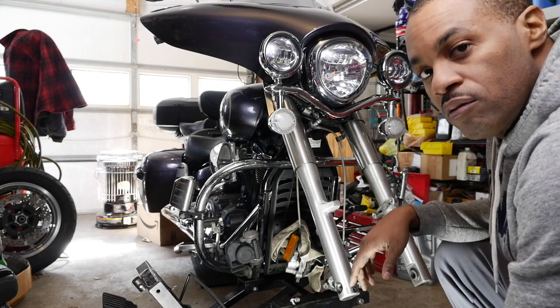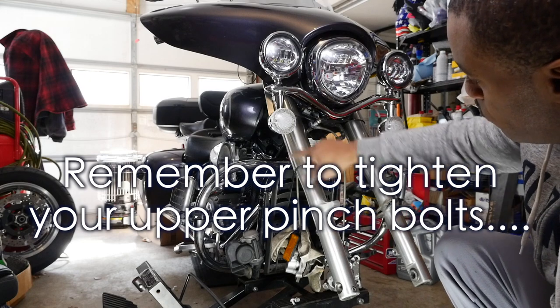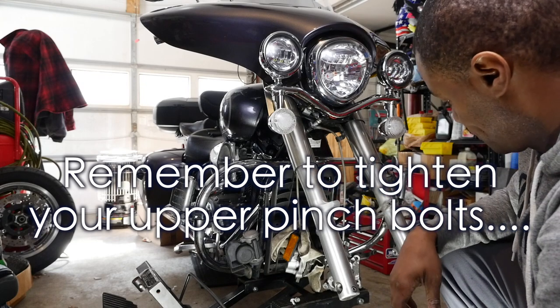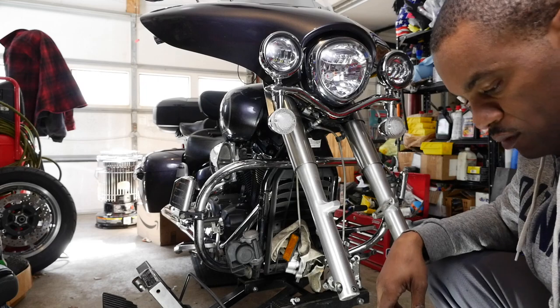We got the fender off. Now we're just going to pull the two lower bolts over here and we can pull our fork out.